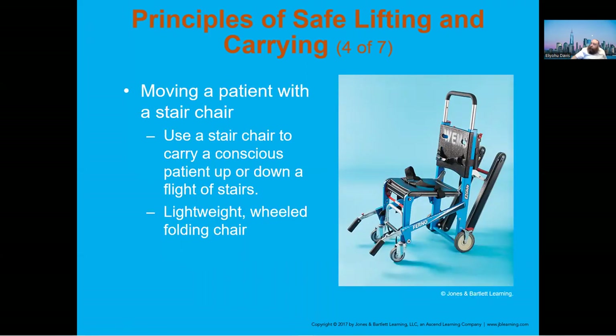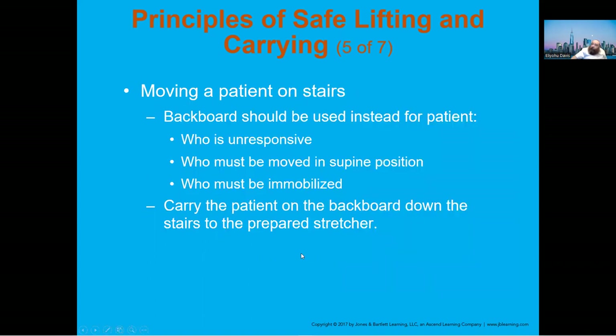The stair chair comes in many shapes and sizes and is quite popular today. It has pros and cons — it's a very heavy piece of equipment, so it's horrible if you have to bring a patient up steps. It's made to go down, but carrying a patient up means you have the weight of the chair plus the weight of the patient. For going up stairs, you may want to use a backboard — this is very dependent on the situation.